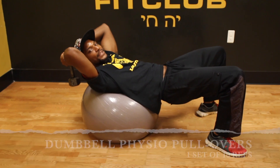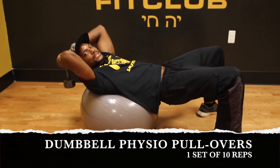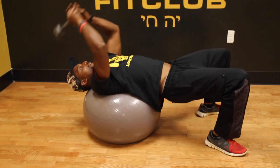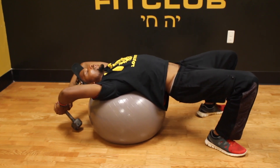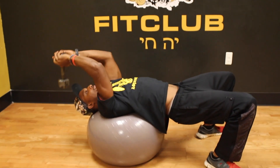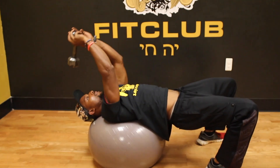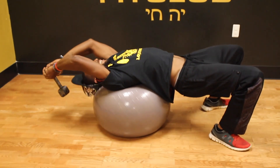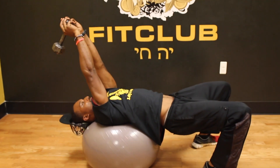Next will be the dumbbell physio ball pullovers. You'll be laying on your back just as though you were doing the chest press. You will have your arms extended over your head, allowing your arms to reach all the way down as far as possible. You will pull all the way up, extending your arms and squeezing your triceps. Relax all the way back down, breathing out, pulling up, squeezing your triceps.